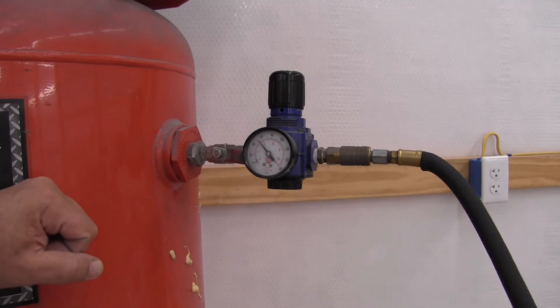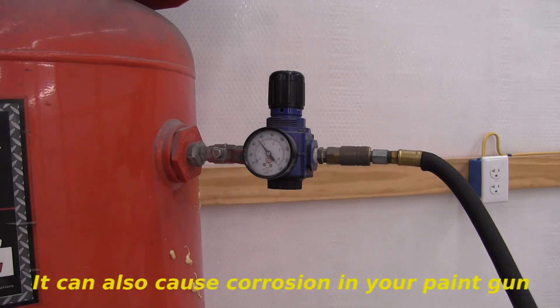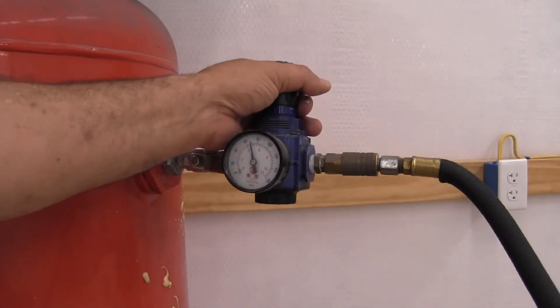We definitely want to eliminate as much water as possible from the compressed air source. The compressed air going into the tank is hot; as it enters the large open space it's like an expansion valve on an AC system — when compressed air expands it cools, condenses, and causes moisture in your tank. Before you start the job, drain your compressor tank and get as much water out as you can.